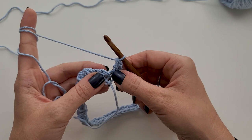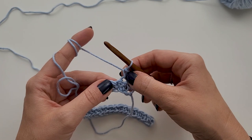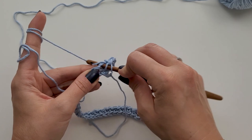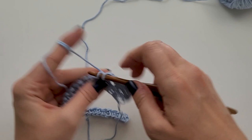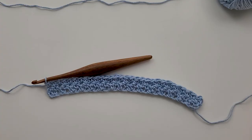Then I'm going to single crochet into the next. This first double crochet was worked into a single crochet stitch, and this first single crochet is worked into the double crochet stitch of row one. So I'm working into the opposite stitch — working the opposite stitch into the stitch from the row below. Double crochet into the third, single crochet into the next, and repeat that all the way across — one double, one single — ending with a single crochet stitch at the end. Go ahead and do that and I'll meet you at the end of this row.